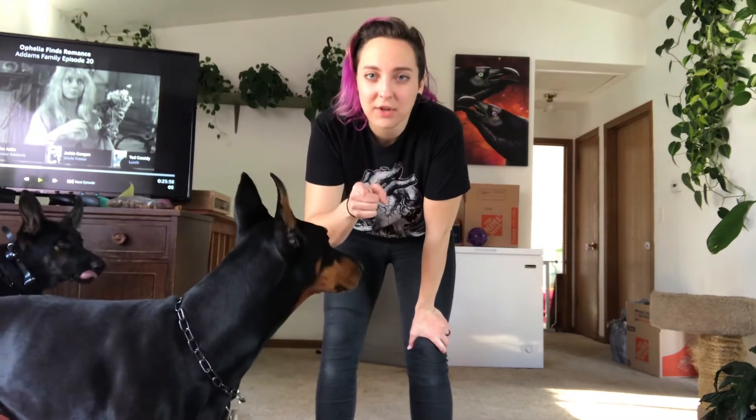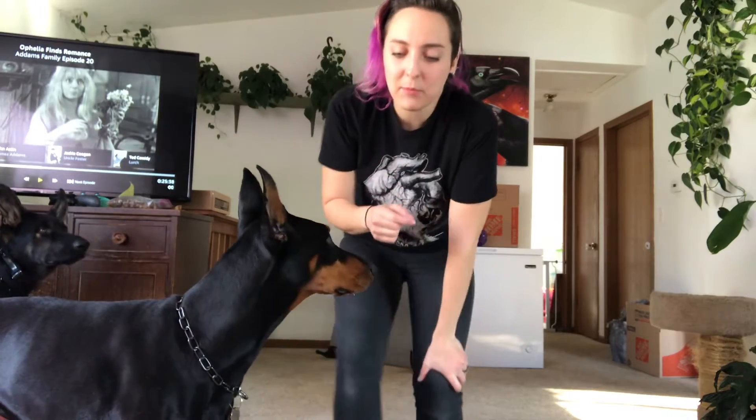I showed you guys how to do it with toys, now I'm going to show you how to do it with treats. A lot of people will use a treat in their opposite hand from the side the dog is on, but that's when you start seeing the dog cut across you to compensate for that big open space to get the treat. You should be treating with the hand on the side your dog is on.